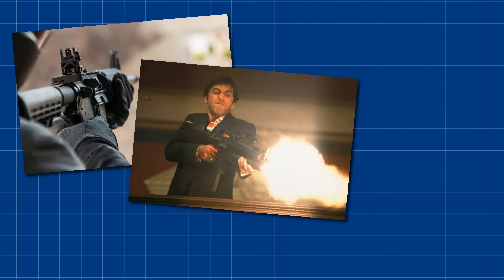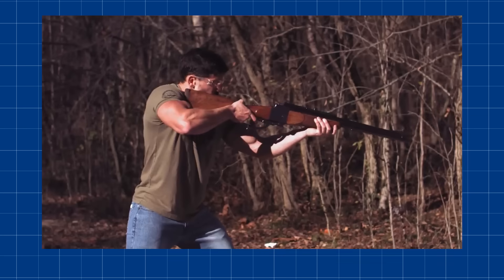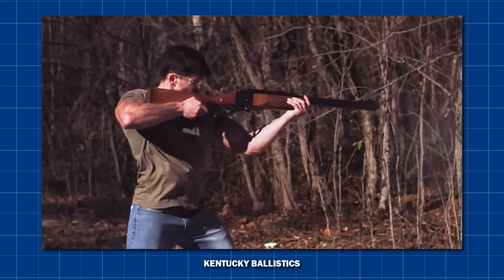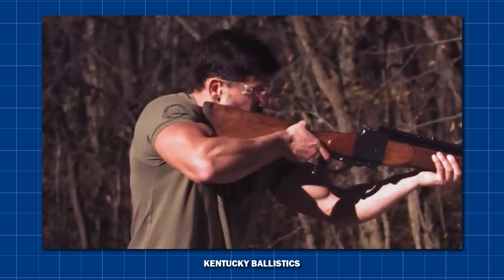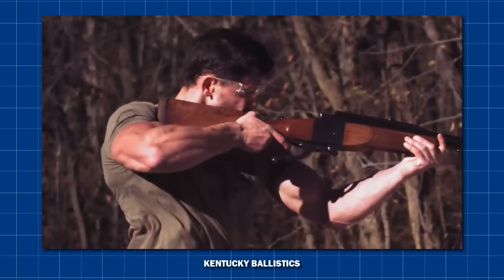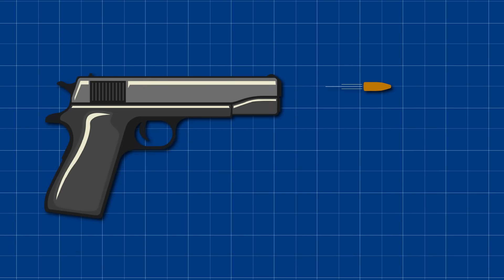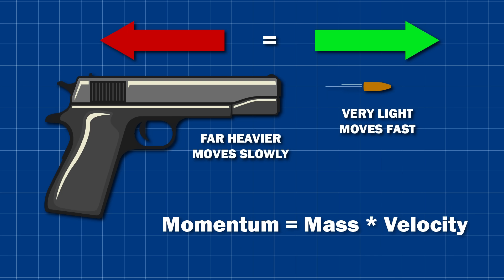If you've ever fired a gun, seen someone fire a gun, or understand at all what a gun is, you'll know that when you fire a bullet forward, the gun slams backwards, and you absorb this force in your shoulder. This is called recoil, and it's an unfortunate side effect of Newton's third law. Every action must have an equal and opposite reaction. The momentum imparted on the bullet to make it go forward is equal and opposite to the momentum imparted on the gun that makes it go backwards.